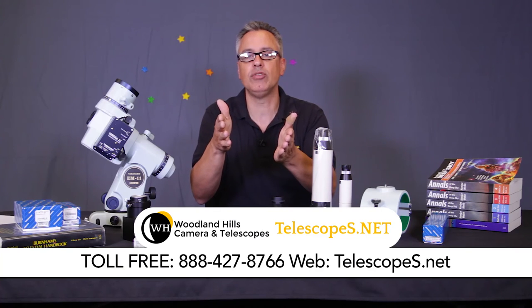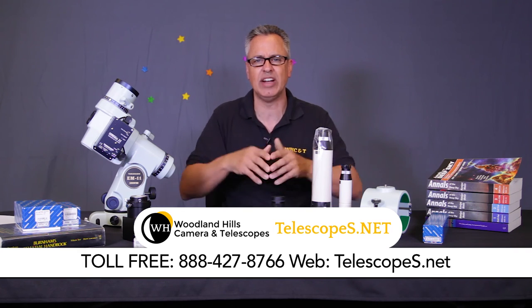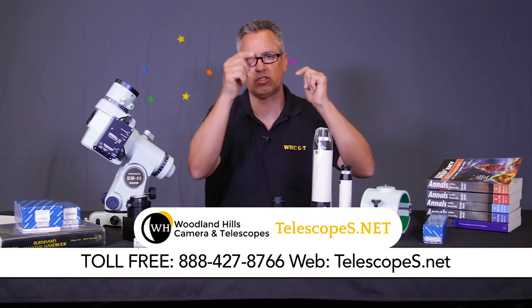For more information about each of these individual products, visit our website at telescopes.net, or you can call our toll-free number at 888-427-8766. Dr. D, out.